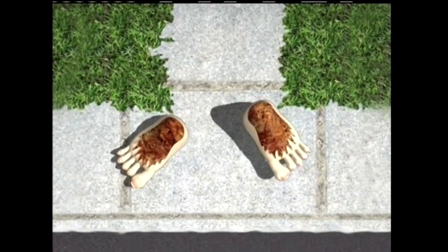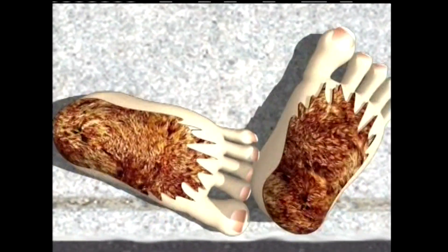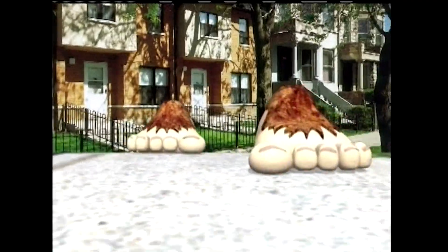How many toes do you have? 1, 2, 3, 4, 5 toes on one foot. 1, 2, 3, 4, 5 toes on the other foot. 10 toes on two feet.